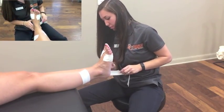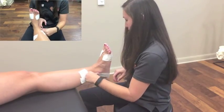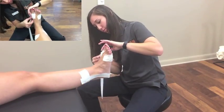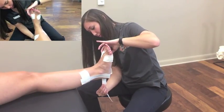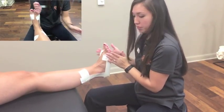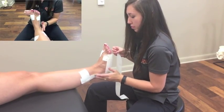Then you will apply the first stirrup, starting on the medial side for an inversion ankle sprain and the lateral side for an eversion ankle sprain. I am demonstrating the inversion taping technique here. Now you will apply the first horseshoe, again starting on the medial side. Wrap the tape around the back of the ankle and attach it to the anchor on the lateral side.